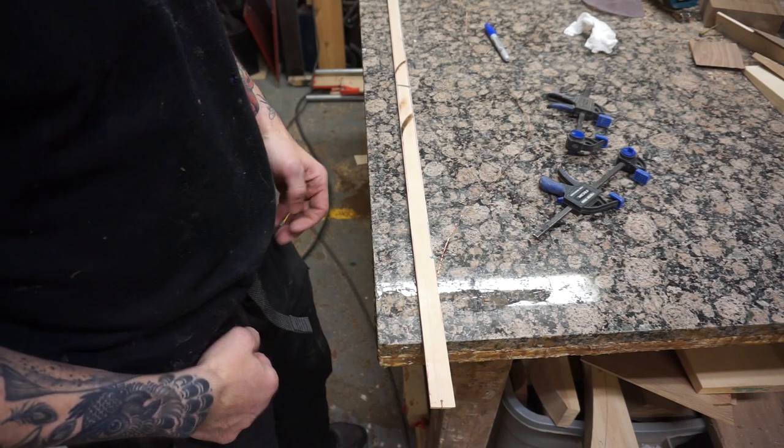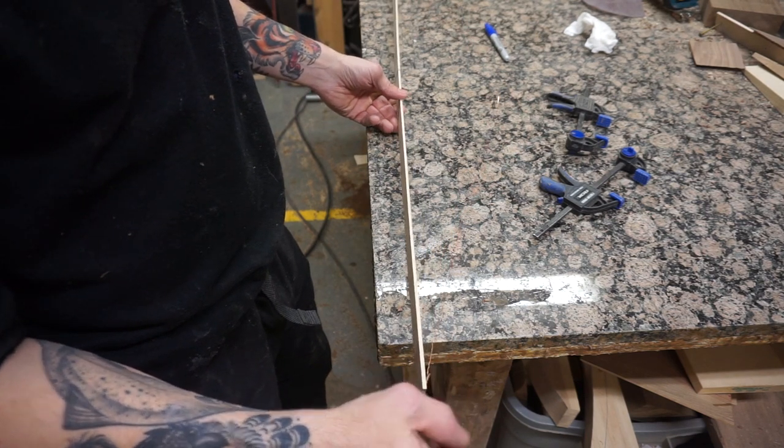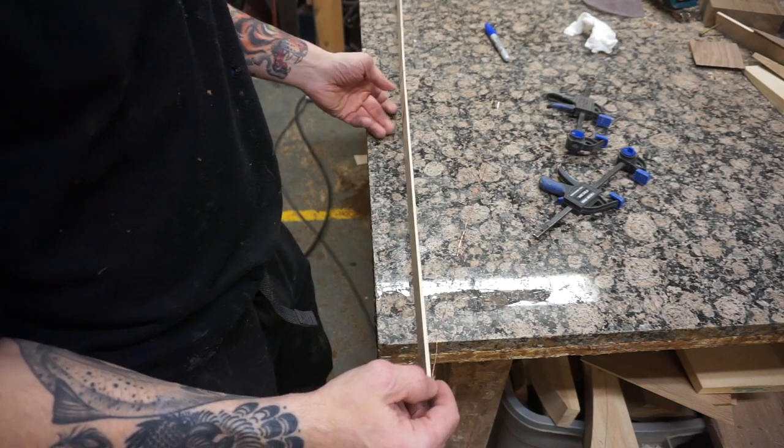We're going to start carving the bench. The first thing we need to do is start drawing curves on the bench to transition the top and the legs.